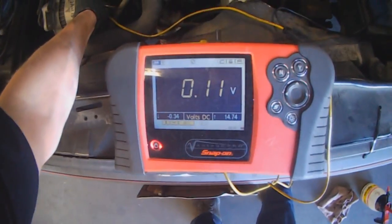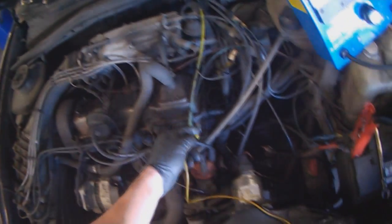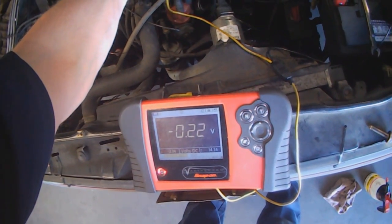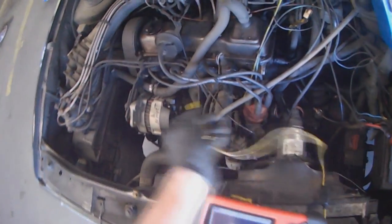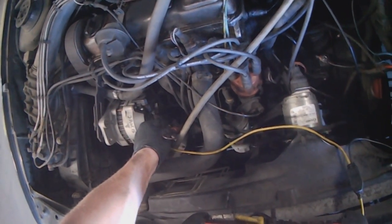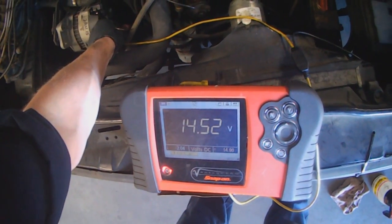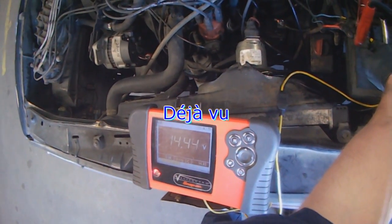The voltage drop on the positive is 0.1. The voltage drop on the negative to the head is 0.2, so that's fine. And 14.4 at the battery — perfect. And 14.5 at the alternator, 14.4 at the battery.